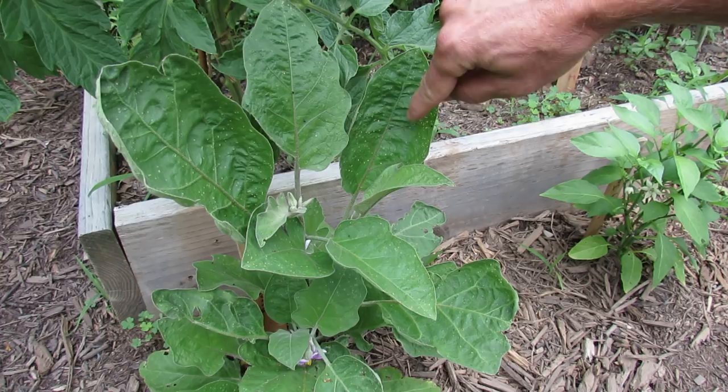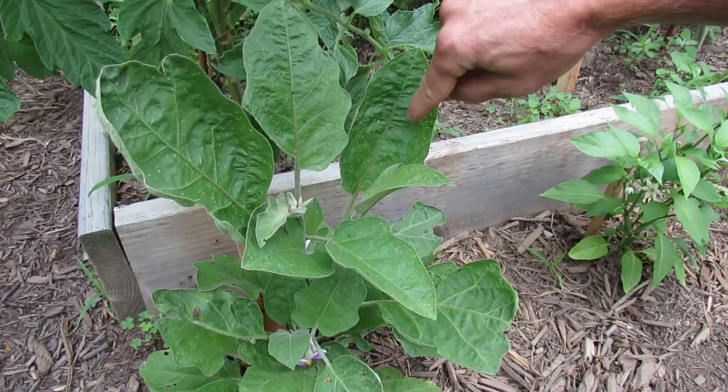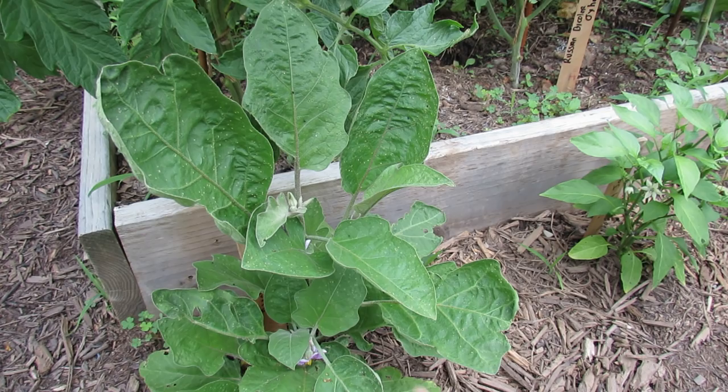Here are the flea beetles. I count one black dot, two, three, four, five, six, seven, eight — there's another one down there, nine — and one under the leaf, ten. I consider this an infestation.